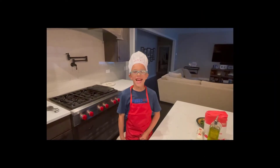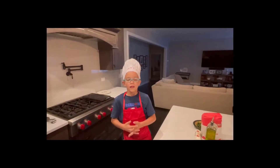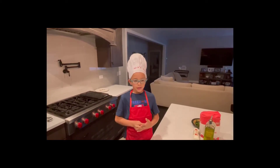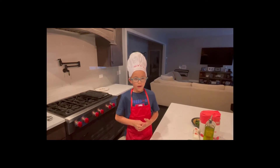Hi, it's Nick and I'm back. Today we are going to make eggplant goat cheese walnut ravioli.